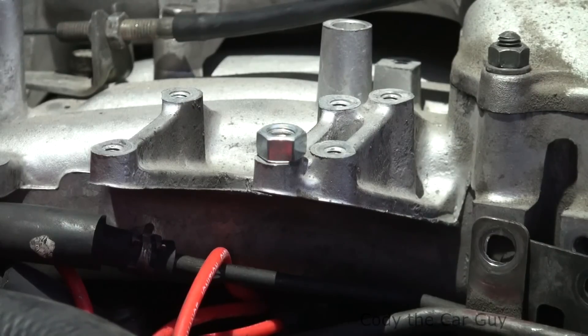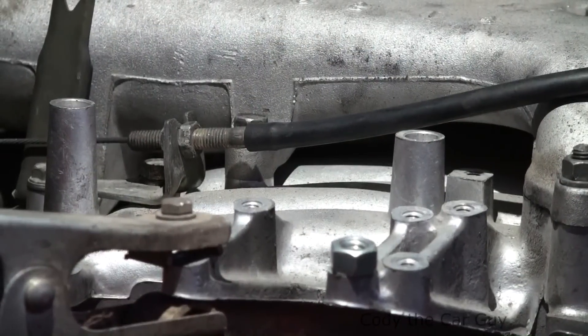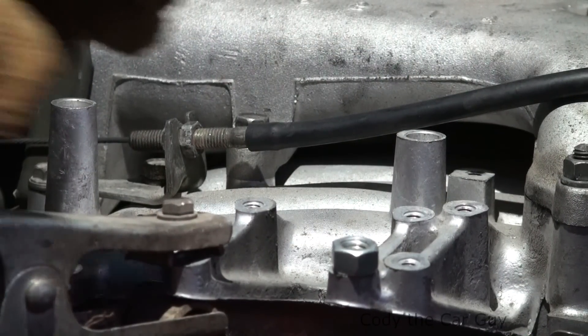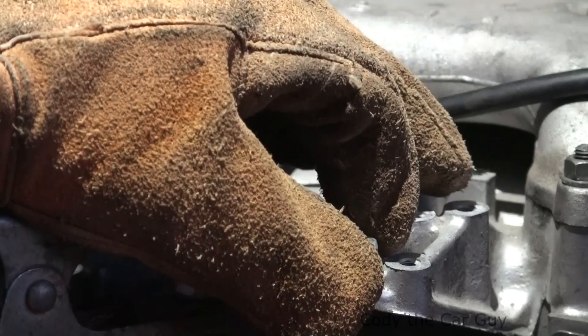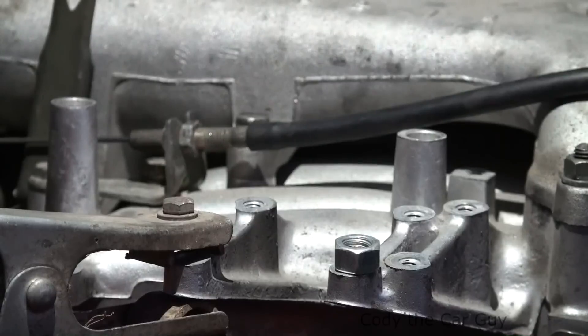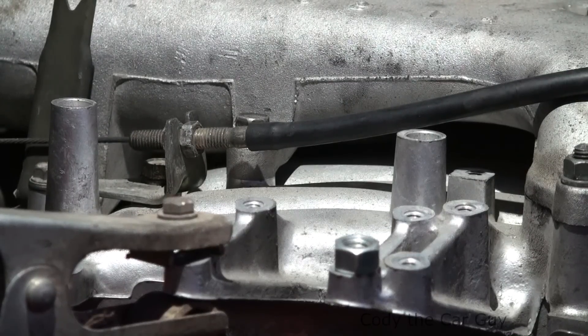Let's get the welder on this one and see if it comes out pretty easily. Some people say disconnect the battery and the computer and everything, but I've never had a problem with that. I'm going to go ahead and ground it on the intake, get the nut as centered as I can on that bolt, and then weld up to the nut.